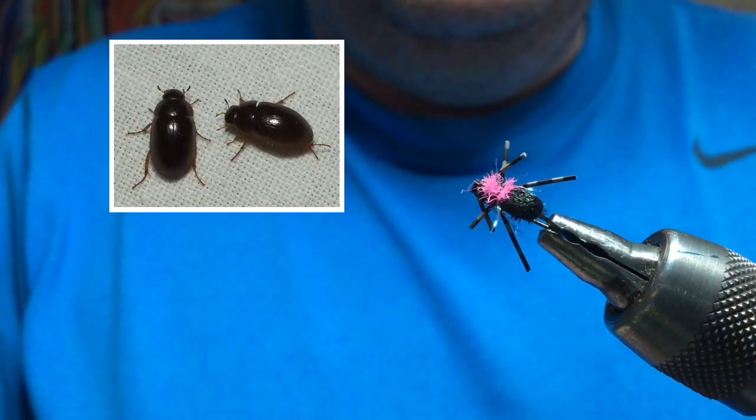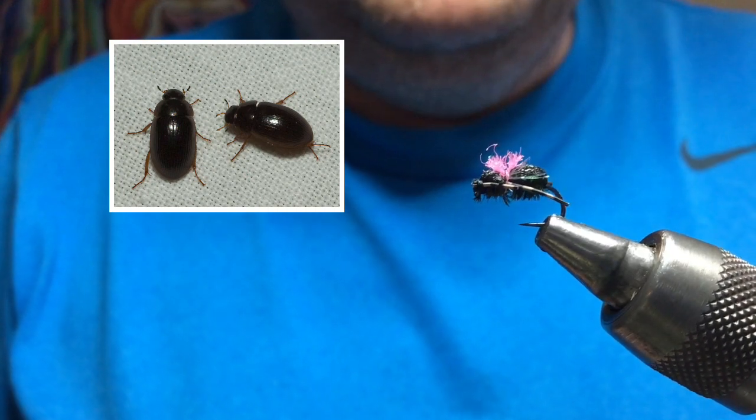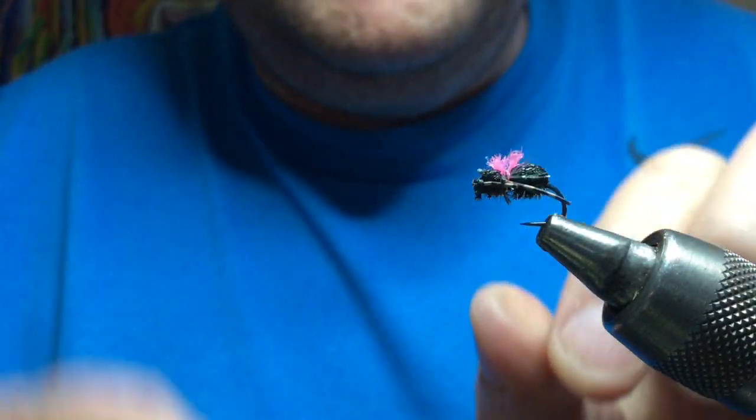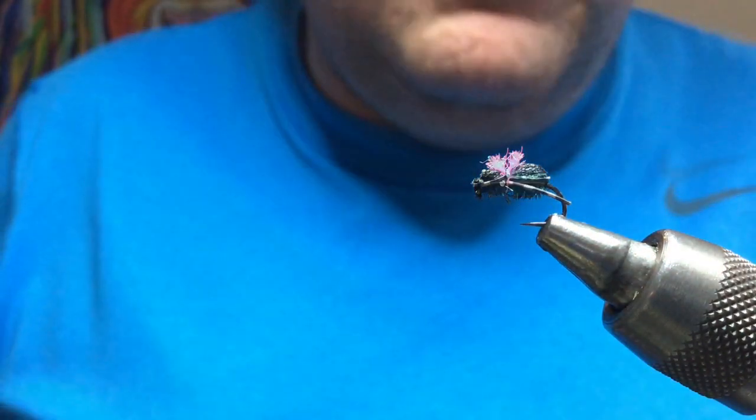Okay guys, going to do a wee beetle pattern. You can see this one here — this is it looking down on top as if the trout would see it looking up underneath. Simple wee pattern and great for the summer when there's sort of things flying about, you're not really sure what's on the water. Always worth a wee throw — throw one of these out, see what happens.